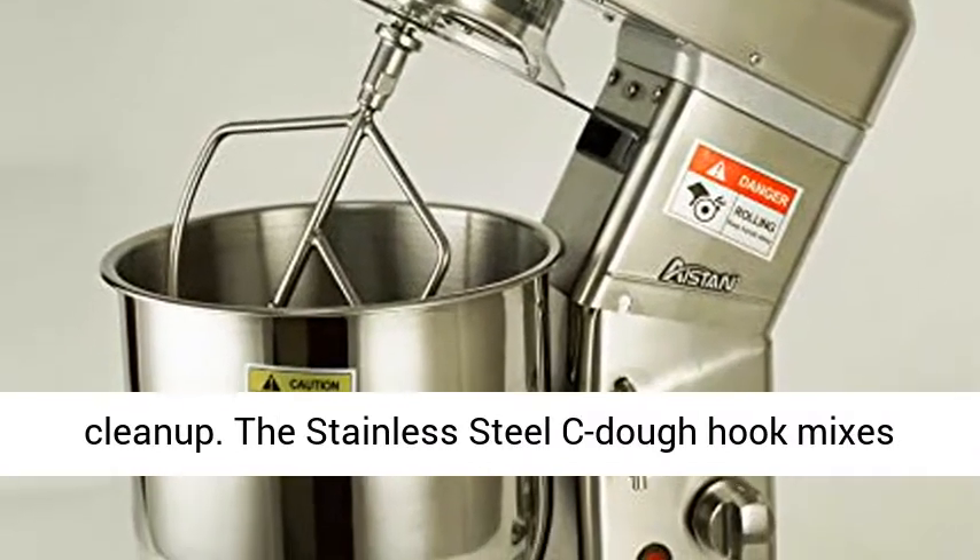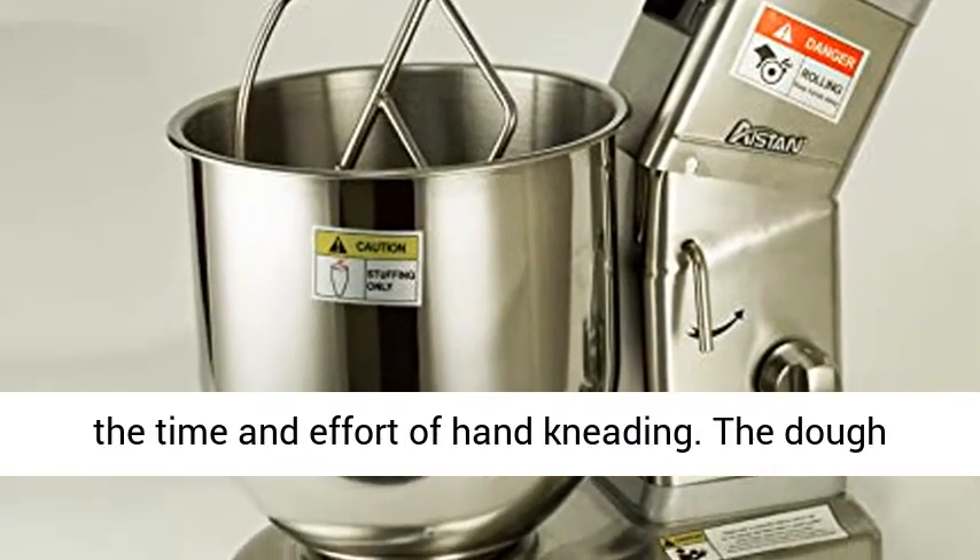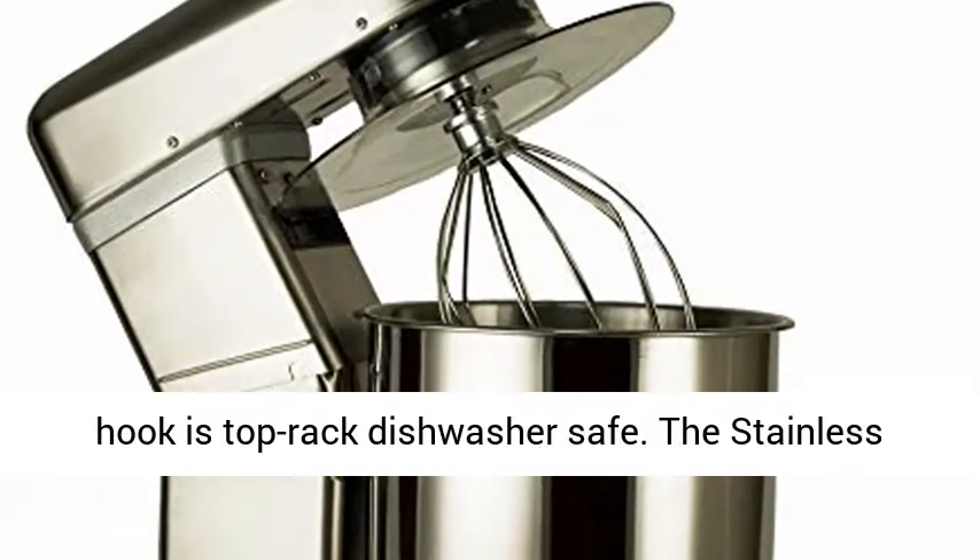The stainless steel C dough hook mixes and kneads yeast dough with ease, saving you both the time and effort of hand kneading. The dough hook is top rack dishwasher safe.